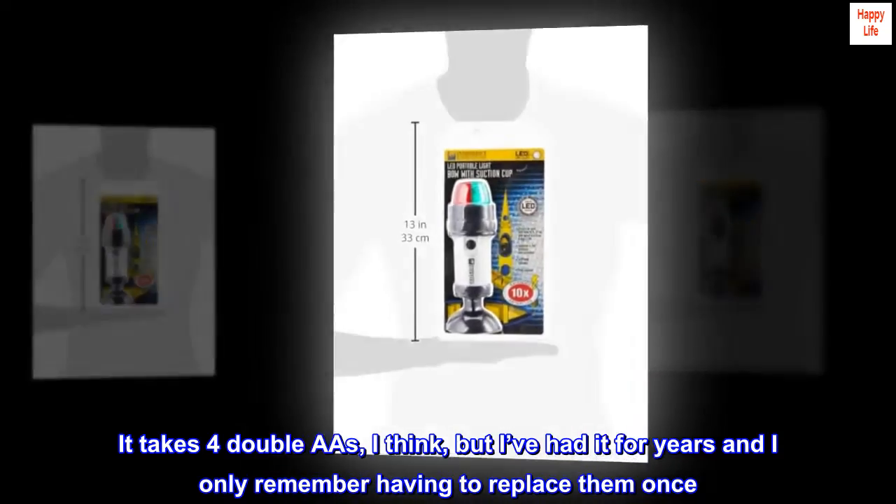It takes four double AAs, I think, but I've had it for years and I only remember having to replace them once.